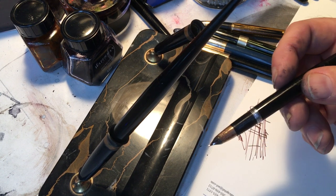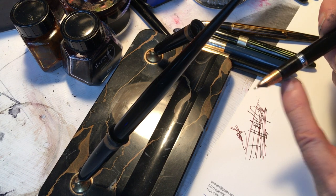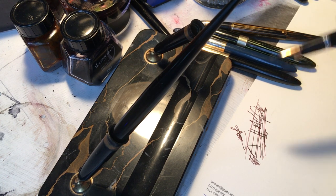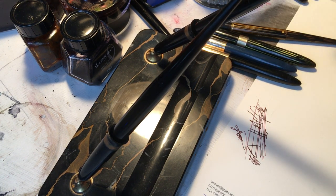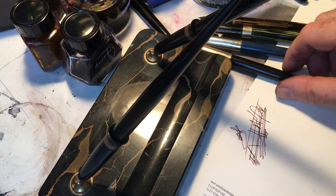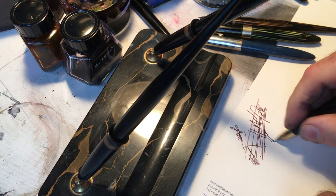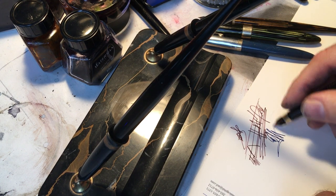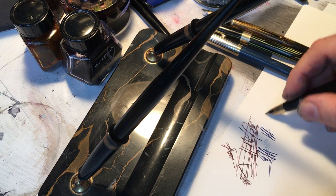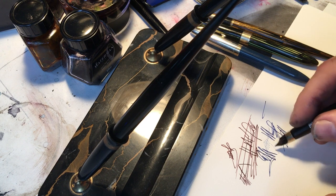Subsequent to getting these pens, I have swapped out the nibs so that the ones that are in there now make me smile, whereas the ones that were in there originally did not. Let me see if I can find one that was originally there that I swapped out. I think this was one of them. There's nothing wrong with this pen — not a darn thing — but don't try to understand with me why I don't like it.